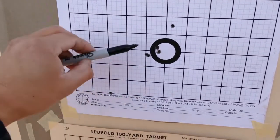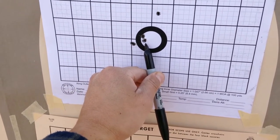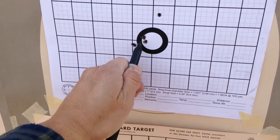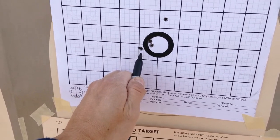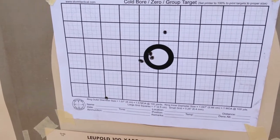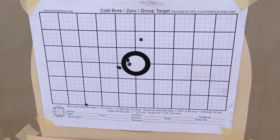Here's boresight 1, boresight 2, boresight 3, and then I switched over to match rounds. Here's the first round, second round, and third round. I went just a little to the right, but I feel confident enough to leave that and call it a zero.